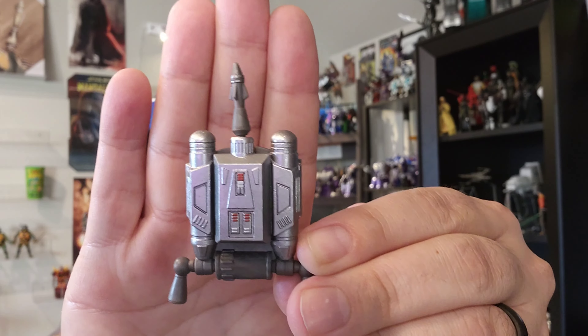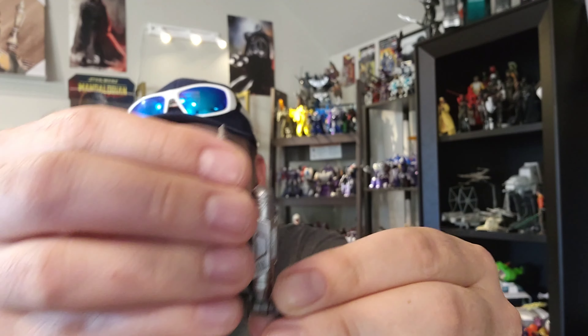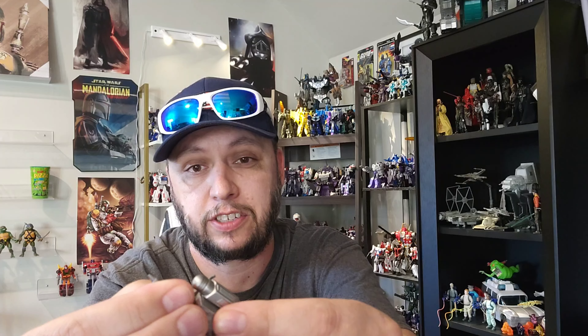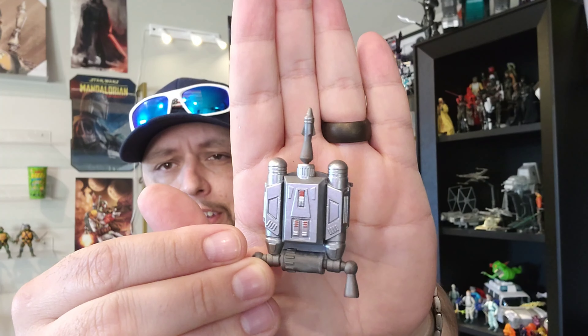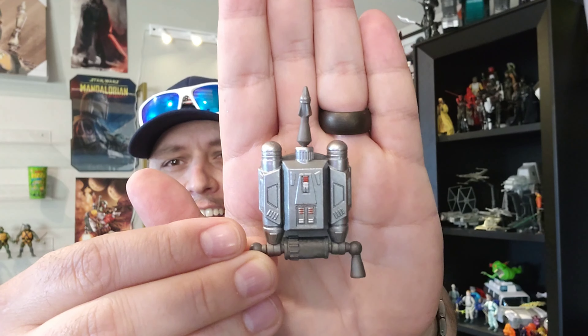The jetpack is also really cool — look at the silvers and the reds. I can't believe it, but the rocket is removable too, so if you have an effect piece you could definitely have this shooting. I'm actually really surprised this wasn't a deluxe figure. I guess since they gave us the worst Mando body they could come up with, they gave us a break on the price. But yeah, the jetpack is really, really cool.